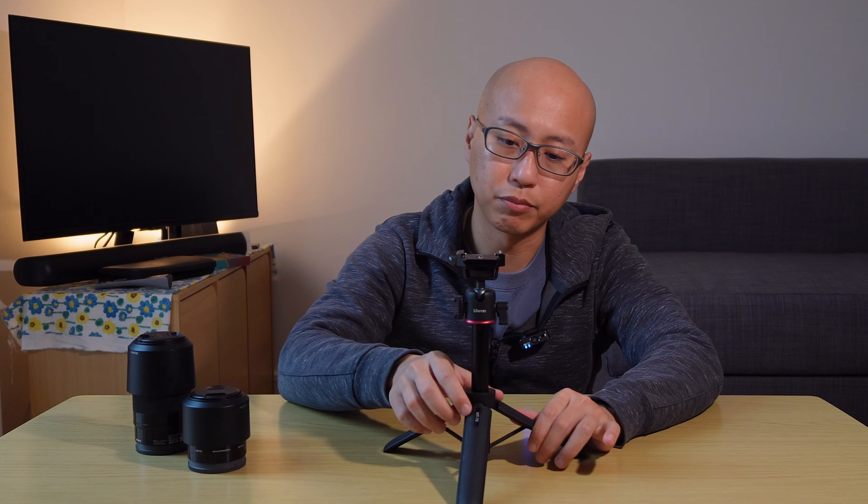To summarize, I believe the MT-73 is really value for money. For the construction, the weight, and the versatility, it will fit into most APS-C shooter workflows. If you're shooting with the 6400 or the ZV-E10, this will match up very nicely with your camera and most of your lenses. Thanks for watching — if you want to find out what other camera gear I bought from Japan, do check out my previous video. If not, do like and subscribe and I'll see you in the next video. Bye!